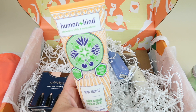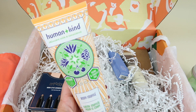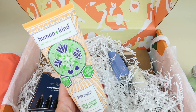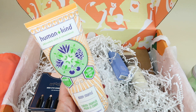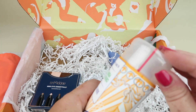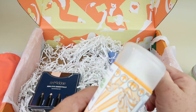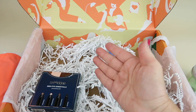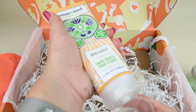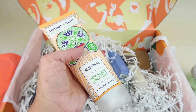This is also in every box — this is the Human and Kind Body Souffle. Retails for $18. It's a blend of apricot oil and shea butter, so just like an all-over lotion. This smells really, really good. I love the apricot smell. It's very moisturizing. I like that.